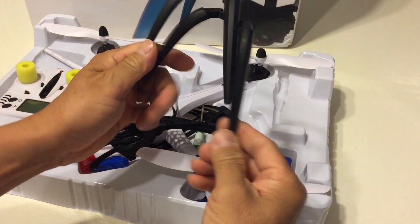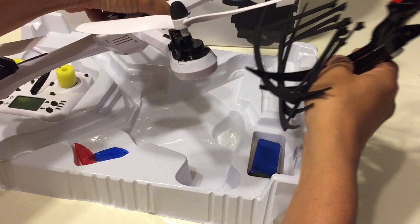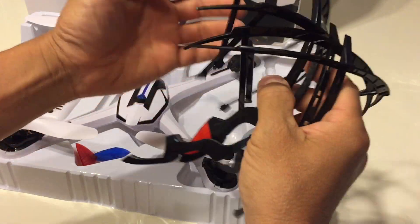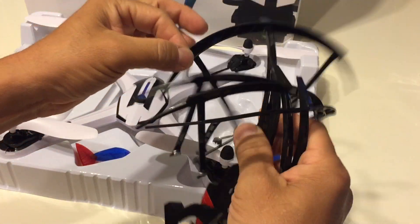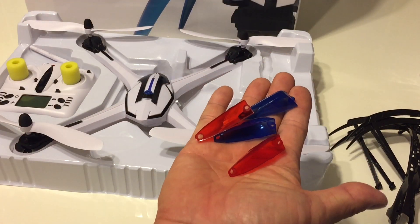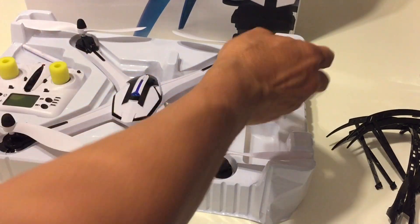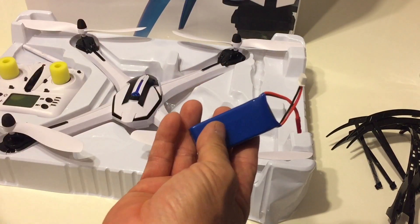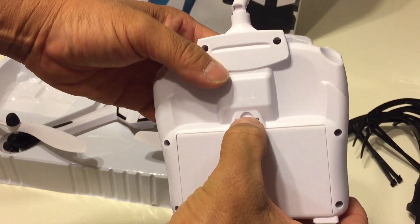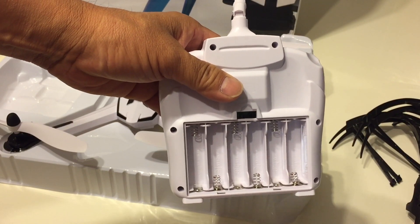So inside the box we have the two landing legs, a screwdriver, and four prop guards. The prop guards are okay but a little bit on the flimsy side. There are also four LED light covers that go together with the prop guards, and it uses a 7.4 volt 1200 milliamp lipo battery for the quadcopter and six AA batteries for the transmitter.